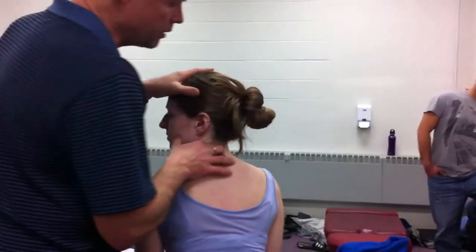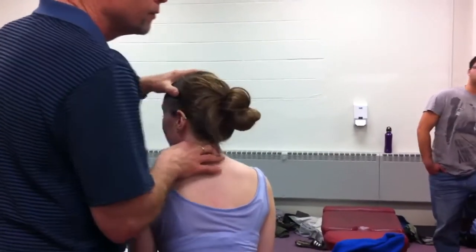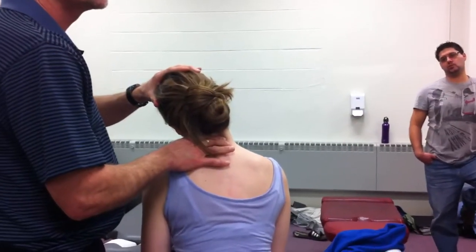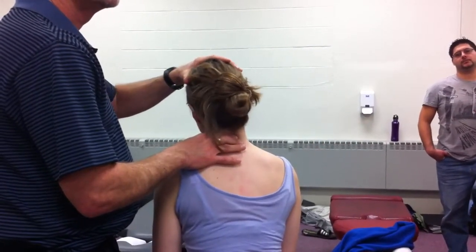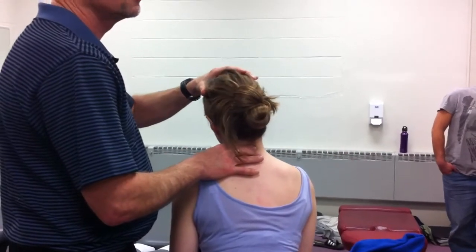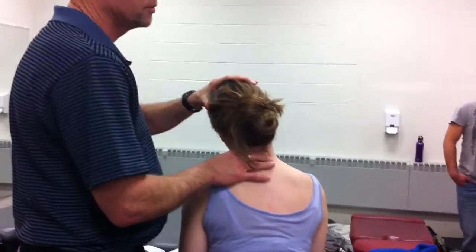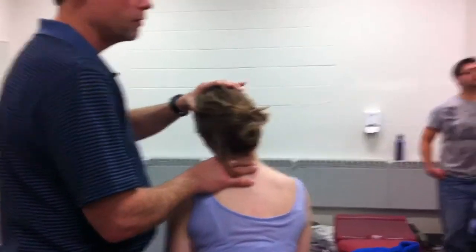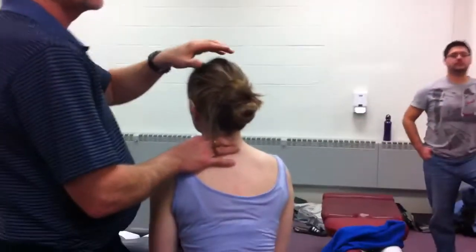I can rotate her, feeling the spinuses rotate. When I laterally flex her, which way should the spinuses go? Opposite — towards the direction of flexion? No, opposite. Because now it's different than the lumbar spine. They rotate opposite the side of lateral flexion.